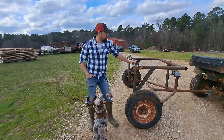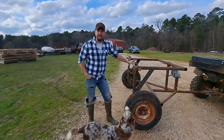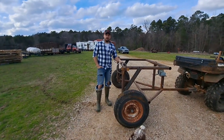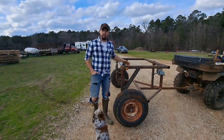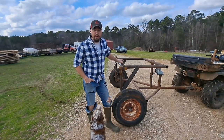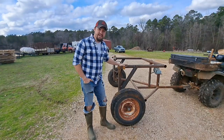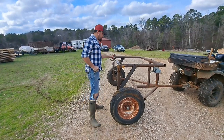Hey everybody, this is John Scarborough. As promised, I wanted to go over everything with this bale-on roller and kind of talk about what we did. We are going to have a second video going over some of the build on it, so stay tuned for that. But this video is going to be going over what we've actually got.